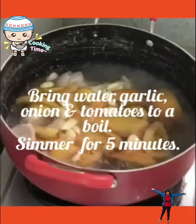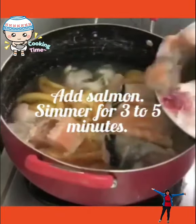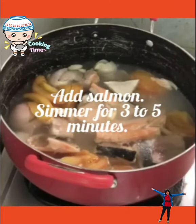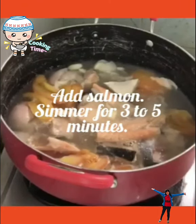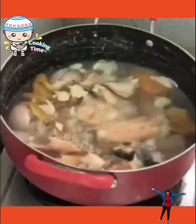Add a lemon and simmer for 3 to 5 minutes. Add salmon, then pour Sinigang seasoning.